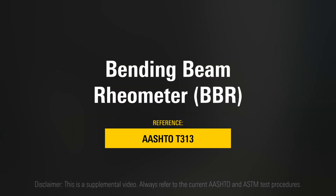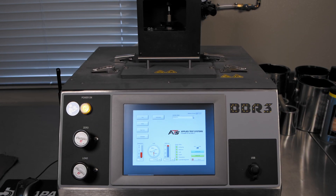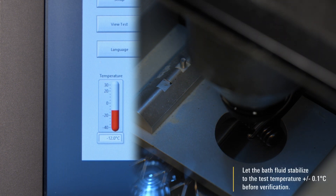AASHTO T313 Bending Beam Rheometer. Inspect and clean supports and bath interior for debris daily before testing. Adjust the bath fluid to the required temperature for testing. Let the bath fluid stabilize to the test temperature plus or minus 0.1 degrees Celsius before verification.